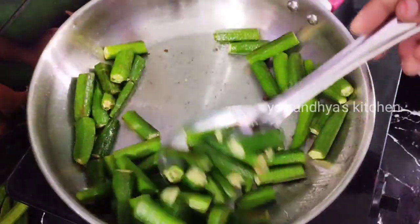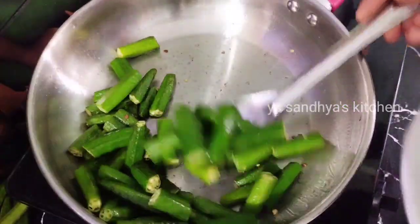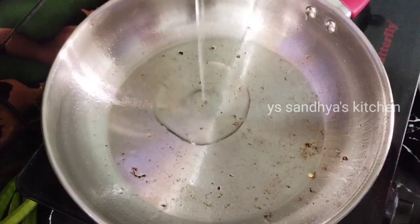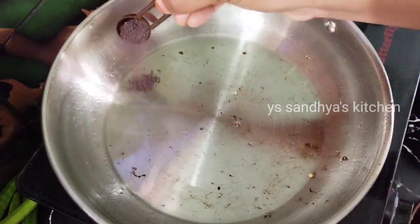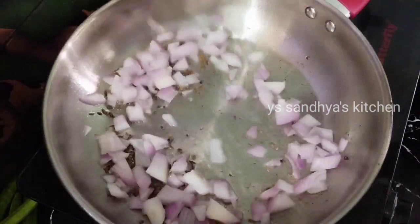It is soft in the pan. You can add 2 spoons of oil. Then you can heat some oil in the pan.